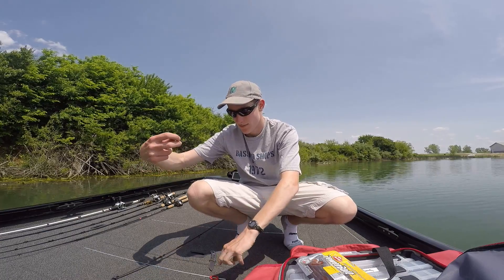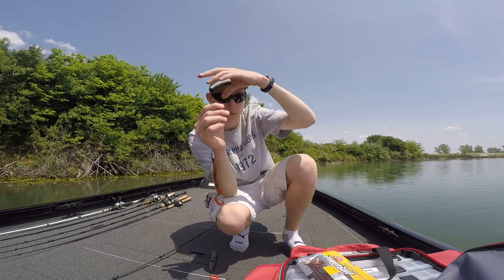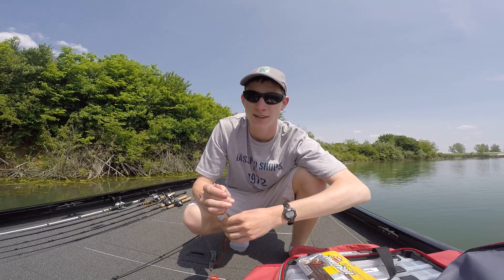And there you have the tried and true, basically always works, Texas rig. If you like this video give me a thumbs up, subscribe if you haven't, and as always — go fishing!